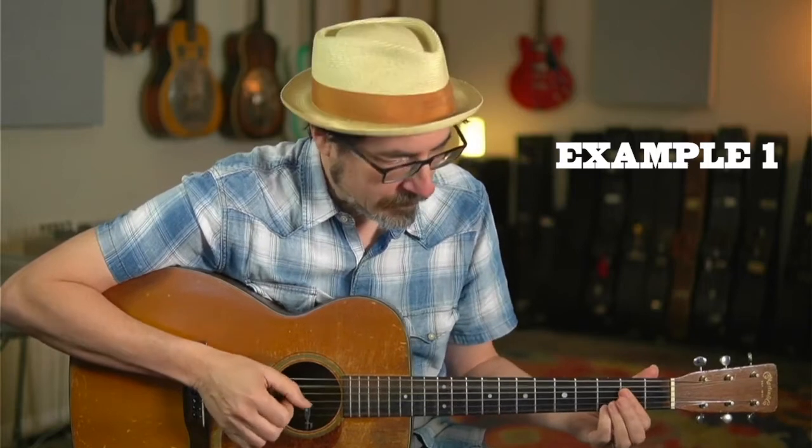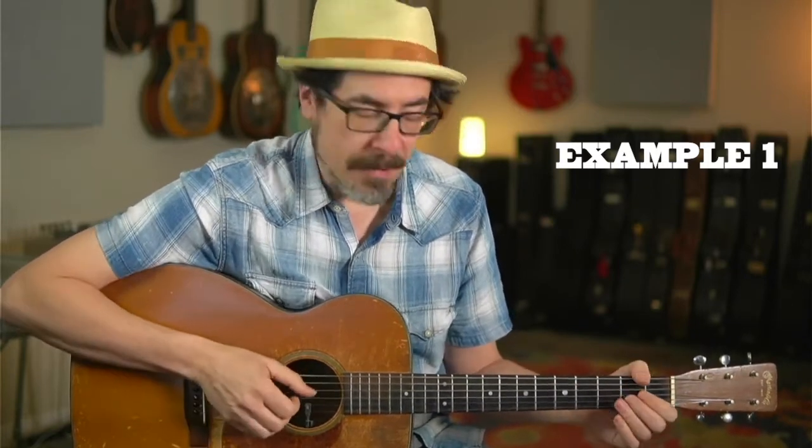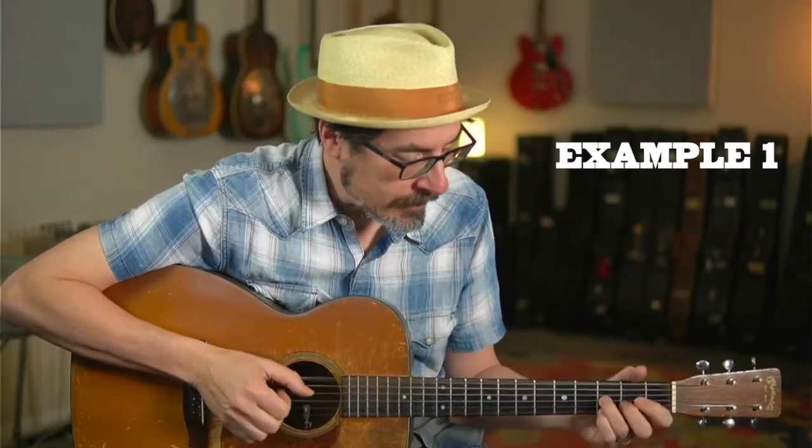If we have a short lick followed by a longer lick, that's really cool, but then we can answer that first short lick with chords, and then we can answer the longer lick with a longer chord lick. Now we've got the call and response between the short and the long lick, and the call and response between each lick and the following chord statement.